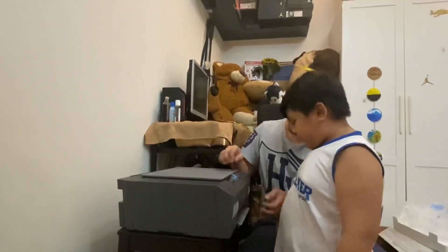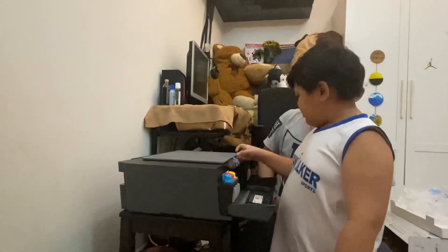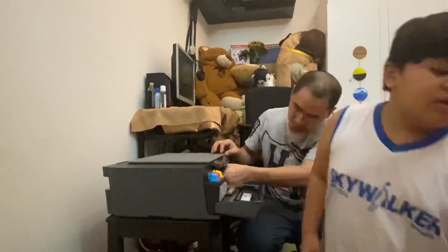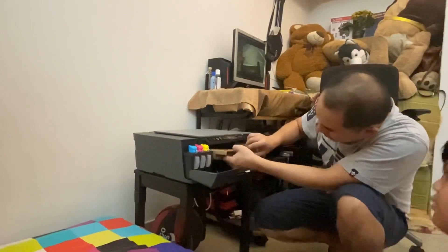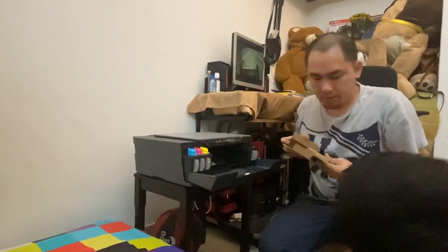My annoying brother is here. There are cards or boxes inside which you have to take off. Just a second, Kel. Keep it here.